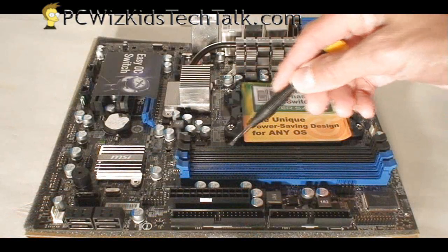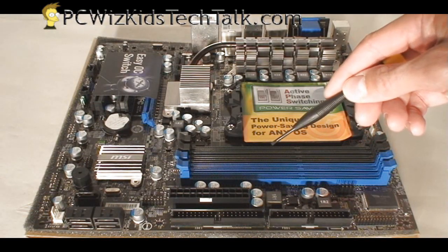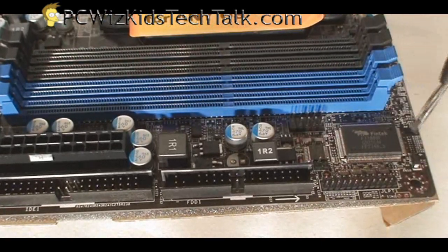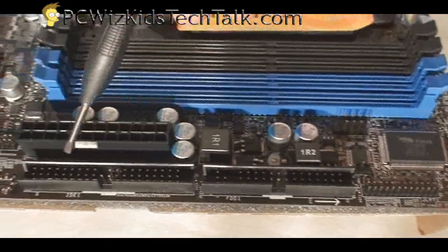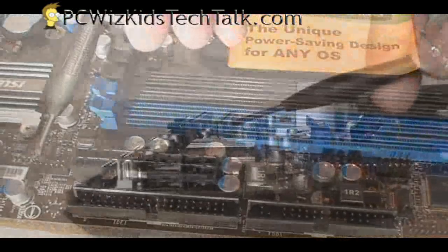The board supports DDR3 up to 16 gigs, so future expandability is there. If you have older parallel port connectors, it has the header support for that. The floppy drive connector is supported as well. There's also an IDE connector if you have an old drive, and on top of that you can see the power connector.